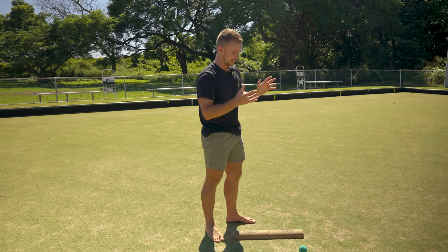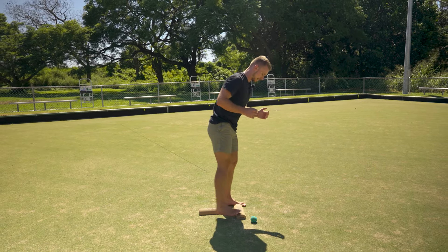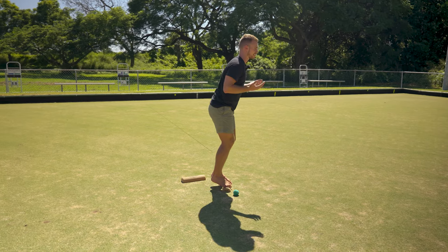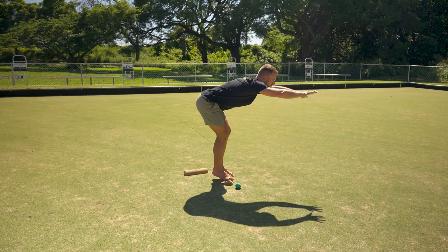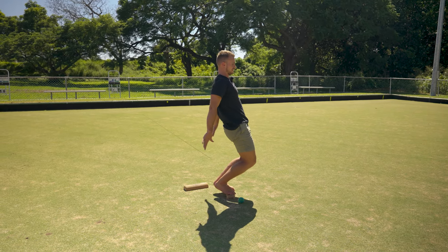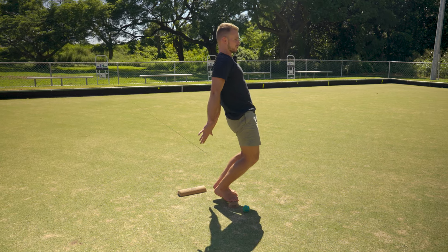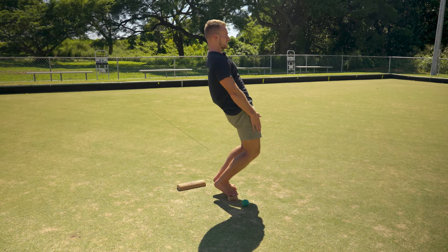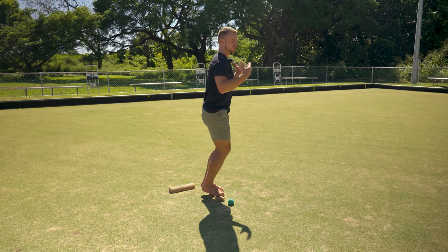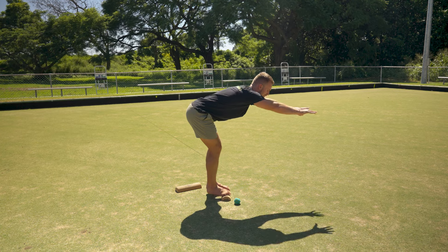Then move into ninja reaches to give that movement pattern a break. Standing in ninja stance, reach as far forward as you can, then reach as far back as you can — going back takes your center of gravity forward to counteract the reach and places more stress on the knees and quads. Just play with that pattern; there's no real right or wrong, just reaching as far as you can in each direction while maintaining stability.